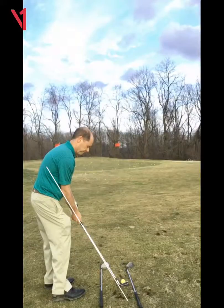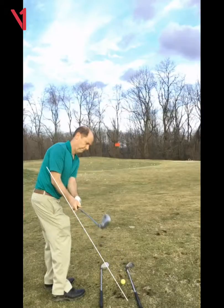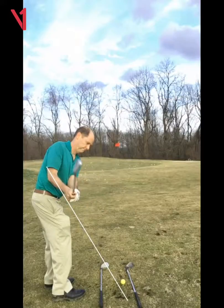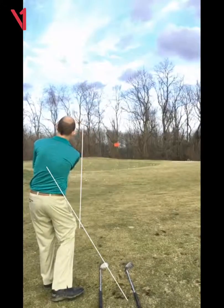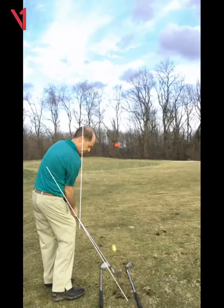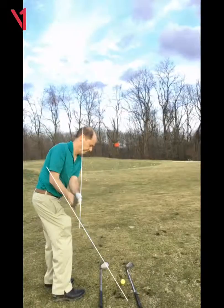All right, now watch this. There's a little shut there — it should be 90 degrees to the ground. A little closed. So that was really good, right on plane on the way down.